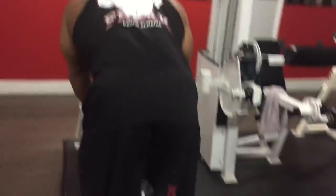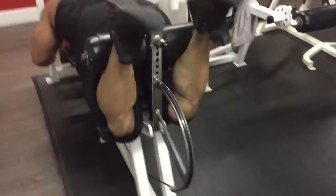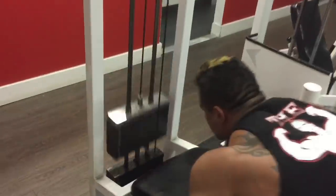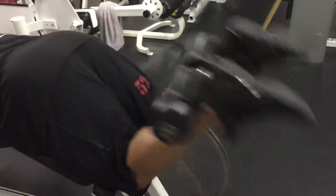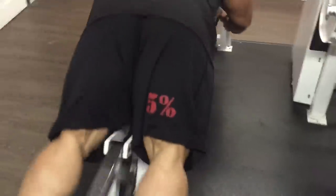Hey guys, just want to take you through one of my leg workouts. I always like to start off with hamstrings for a couple reasons. Number one, I'm trying to bring them up a lot, so I like to put them first while I have most of my energy. Also, it's a good way to warm up your knees — instead of using leg extensions, here you're working your hamstrings and warming up your knees at the same time.